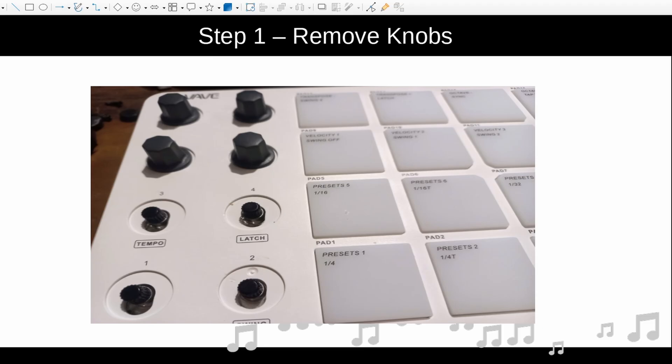The first thing you need to do is remove the knobs off the front of the unit. We're going to be taking it apart, so the knobs will interfere with removing the internal components. You can see four of them have been removed. They are pretty stiff and tight, some of them, so if you need to, maybe use a knife or a screwdriver just to lever them off. You're going to take all eight of the knobs off.